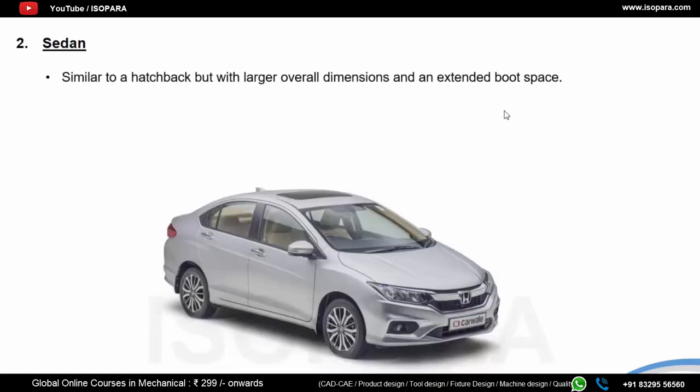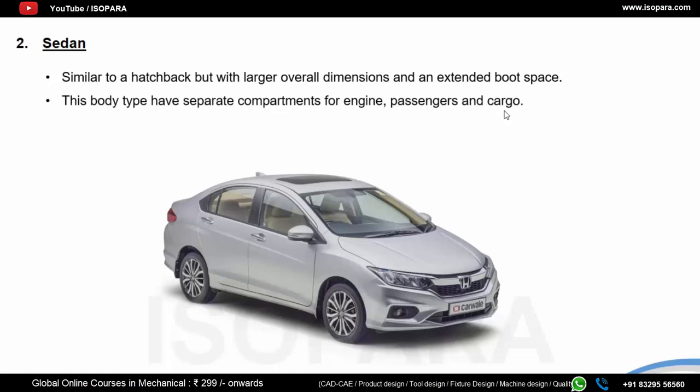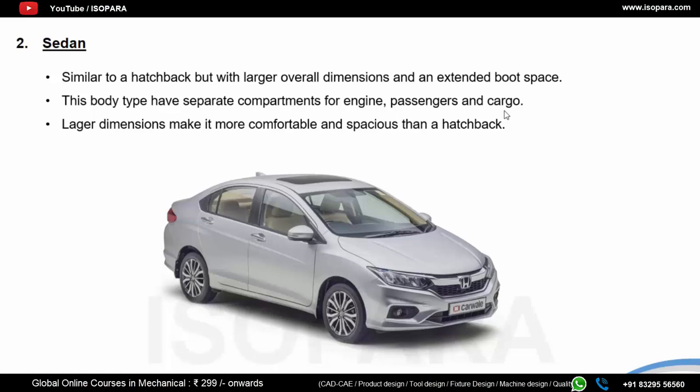Sedans are cars designed for comfortable seating of five passengers. They come with larger trunk sizes for carrying greater amounts of luggage. Features of a sedan include large overall dimensions — length, width, height, and wheelbase. Many times, an existing hatchback car design is used for a sedan with the boot space extended. These larger vehicles demand higher tax rates, increasing the overall cost. Examples include Swift Dzire, Mahindra Verito, Ford Fiesta, Hyundai Verna, Honda Amaze, Honda City, Honda Civic, and Honda Accord.